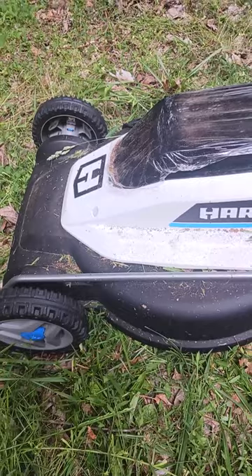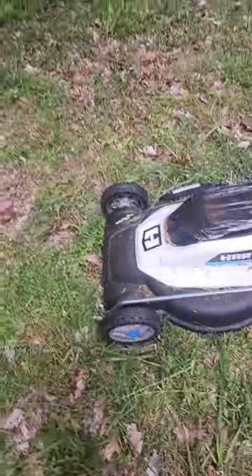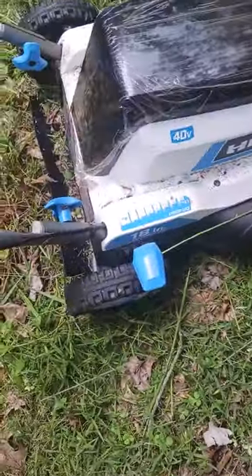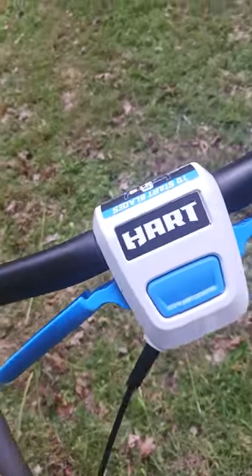It's kind of like a free workout, but look at that — we got a lot done in a short amount of time and it's really not that bad. It's pretty dang quiet; I don't think you need hearing protection for this thing. You might just want to put in your headphones for some music. I'd say it's definitely worth it. It's adjustable and made by Hart.